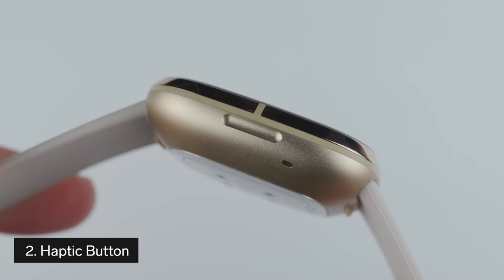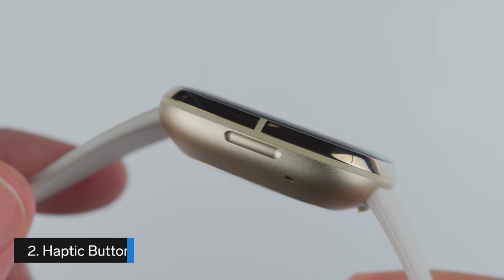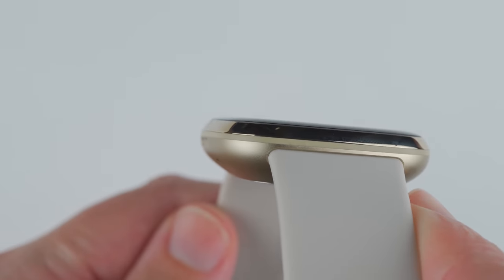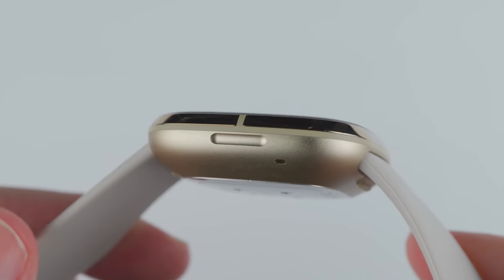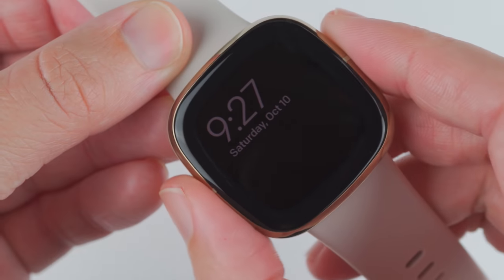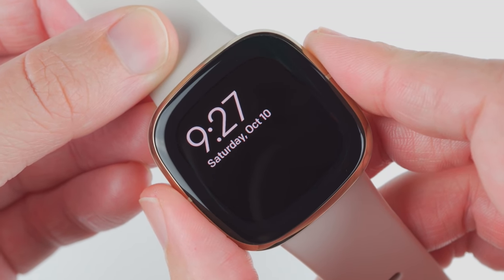The second thing to know about the Fitbit Sense is that it doesn't have any physical buttons. Instead, Fitbit has designed a haptic button that provides vibration feedback when it's been pressed. The reason for this is to improve water resistance. However, the non-physical button does take some getting used to.